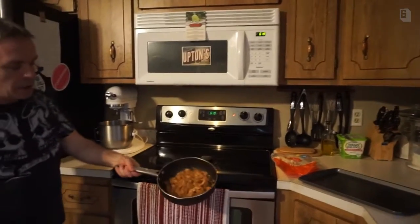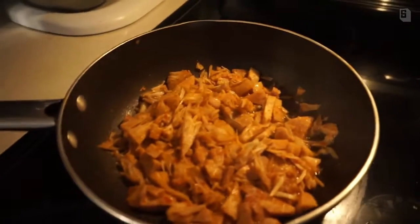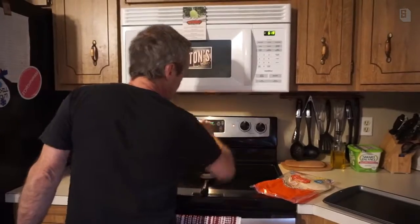Look at it now — we shredded it up nicely. It's got about four minutes left on cooking. For the soft tortillas, what we like to do at this stage is put them on broil. We put them in the pan and this will hold six at a time.